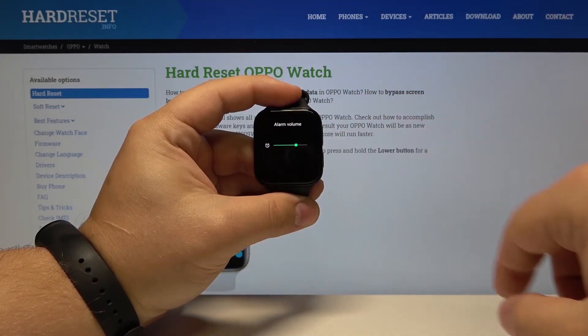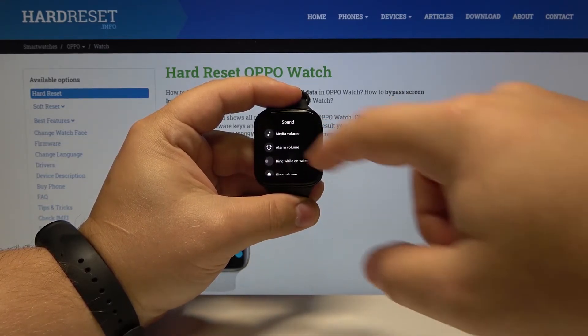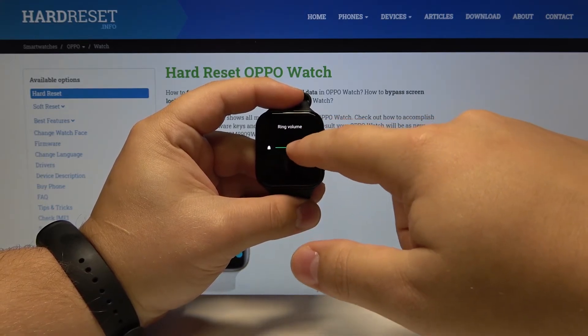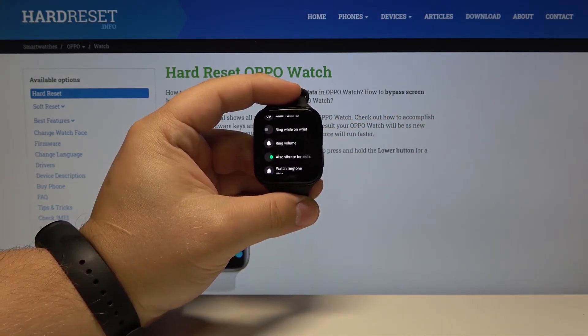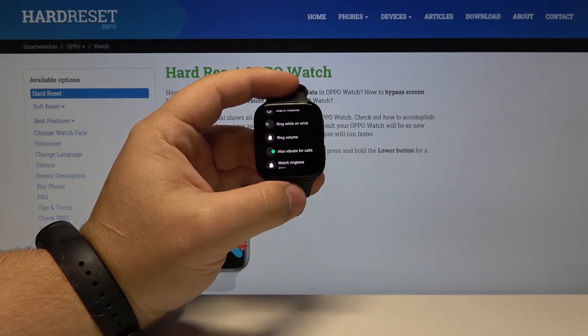Now let's do the same for alarm, then go back and do the same for ring volume like this. And that's how you adjust the sound volumes on this device.